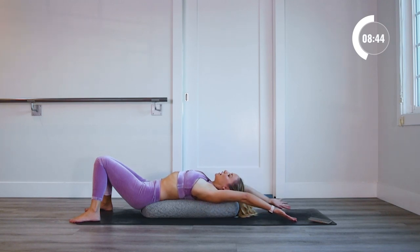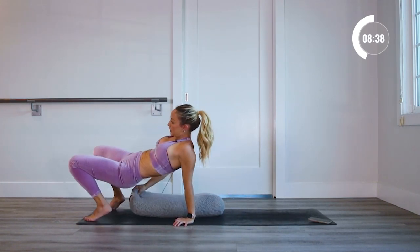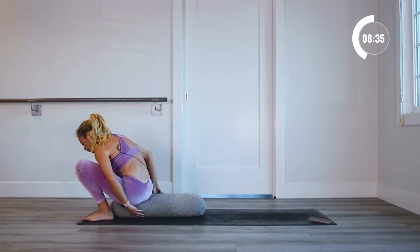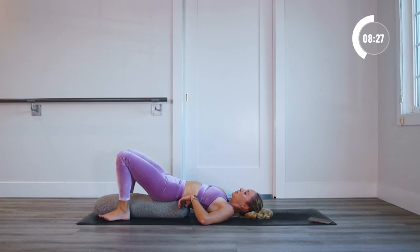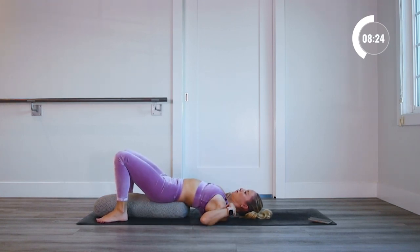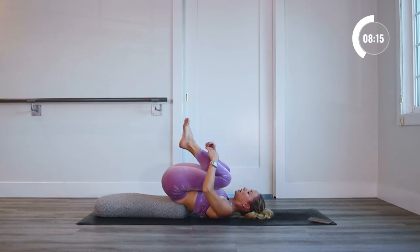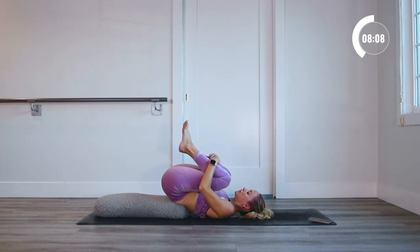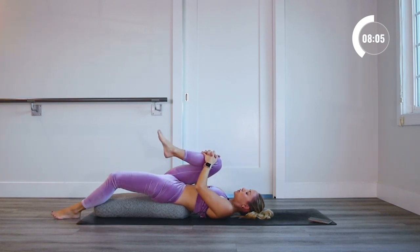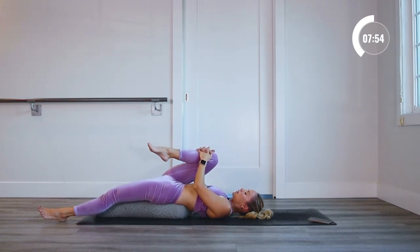Reach the arms up overhead, take a nice big inhale in, and exhale. We're going to come on up and move the bolster a little bit in front of you now, so that we can lay back with the hips elevated onto the bolster and a more downward slope down to the shoulders. Now we're going to pull the knees in towards our chest and give yourself a nice little hug. Release the left leg straight out in front of you, keep the right knee in towards your chest — feel that nice hip stretch in the front of your body. Feel how your back and head is now rooted into the earth.